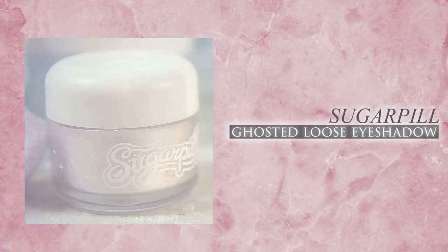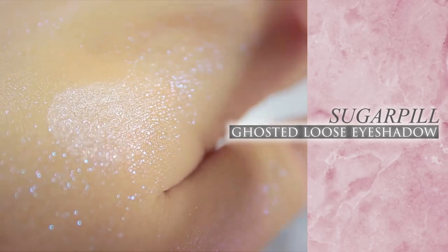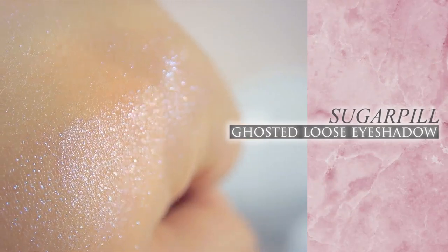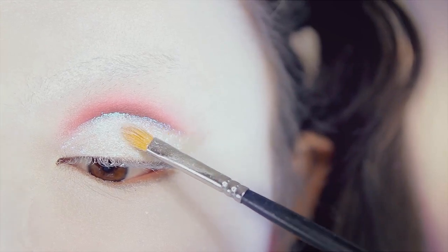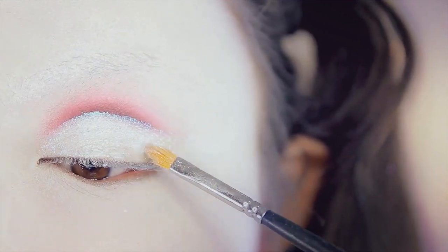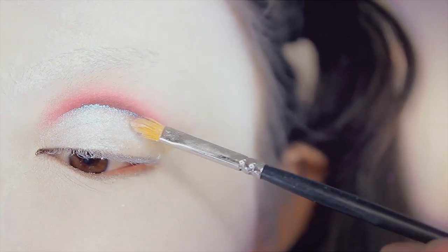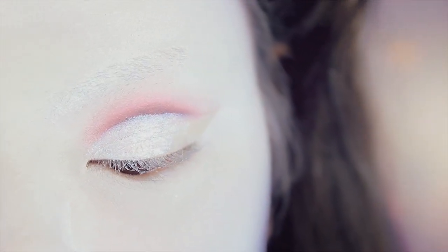Then I'm going to use this iridescent loose pigment from Sugarpill called Ghosted. It's very similar to the pigment Lummi, however it is a little bit less iridescent — it doesn't seem like it's as magical as Lummi. So I'm just taking that onto a flat brush and applying this to the center of my eyelid space only, where I applied the lip top coat earlier. Just really patting that on very carefully. It's really hard to see the effect on camera, but in real life this effect is so pretty and so iridescent. It's very subtle, but it looks very magical on your eyelids.